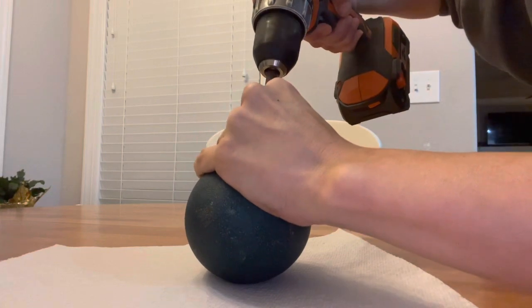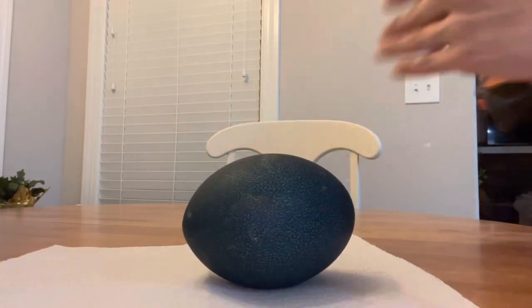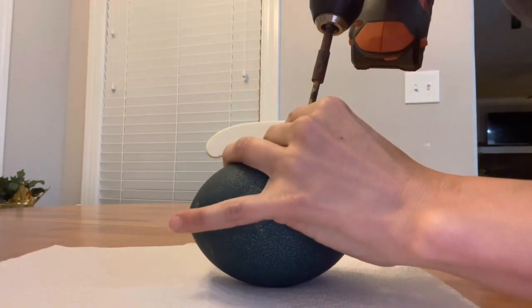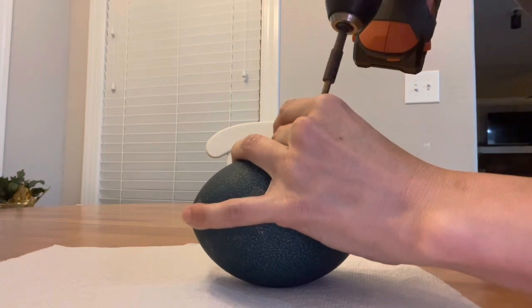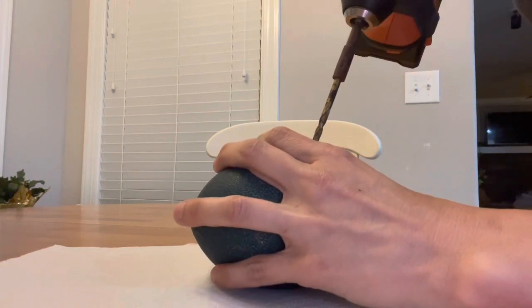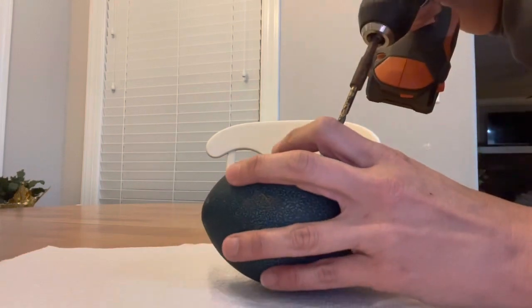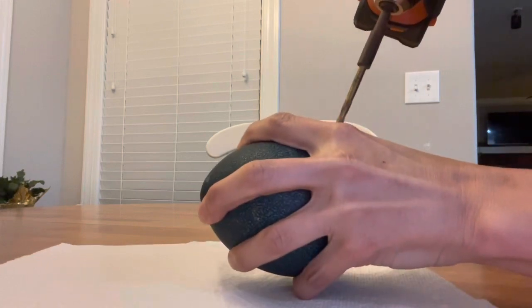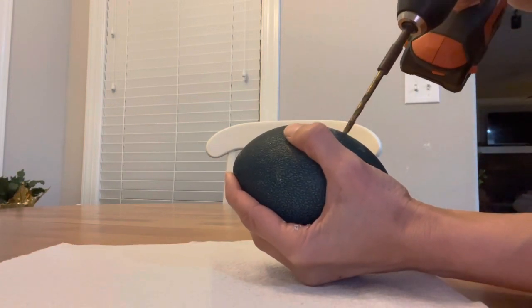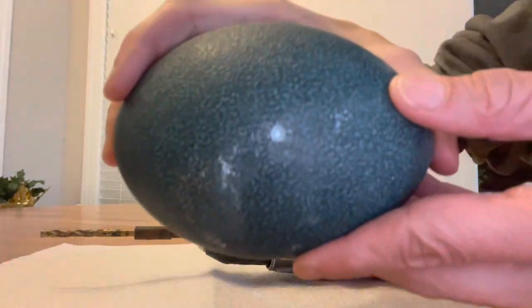I'm going to put two air holes in. I want to make sure I do this slowly — I'd rather be more careful than rush it. These shells are thick. The tricky part is you have to apply a little pressure to go through the egg but you can't put too much or you could poke through. If baby were sleeping, this should wake baby up.